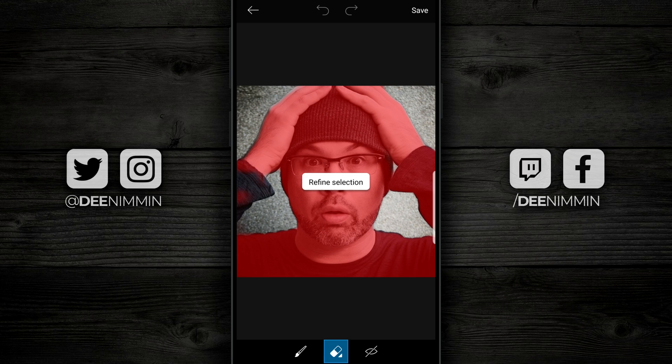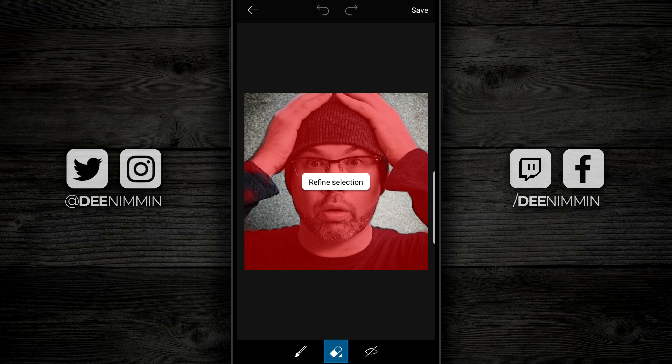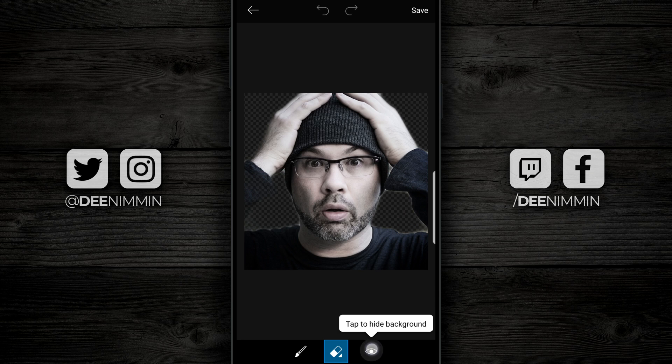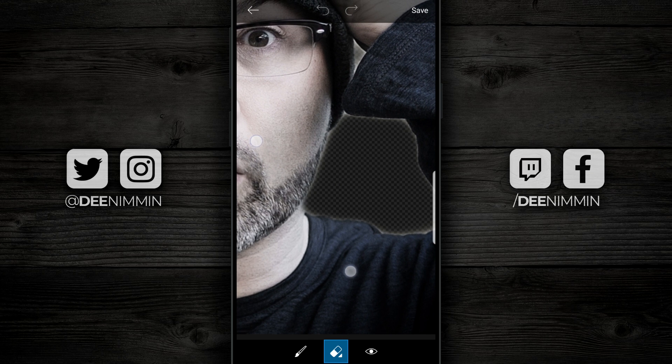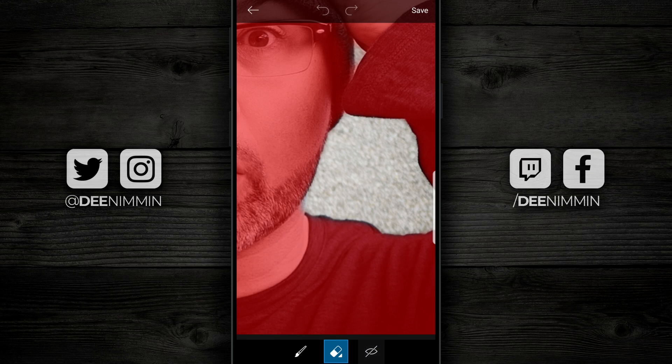PixArt does a pretty good job of this, but it's not exact. Once it's loaded up, as you can see, I have some rough edges. The first thing I want to do is go to the far right to the little eye icon — if I tap on that, it's going to erase the background so you can see what's actually left. You can use two fingers to pinch and zoom to get in close and see how the edge is actually cut out.